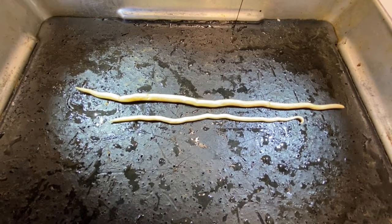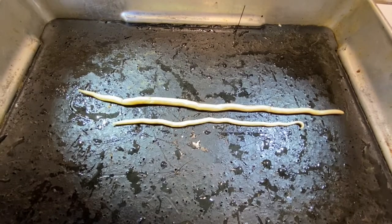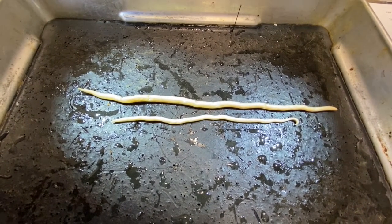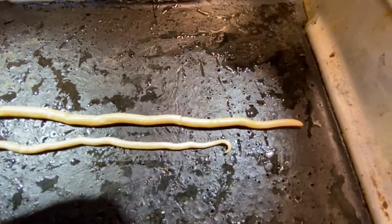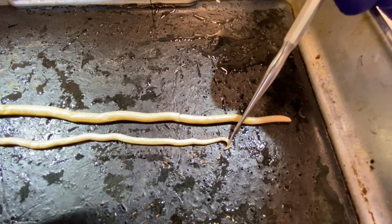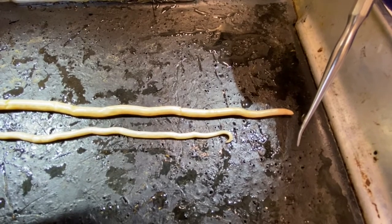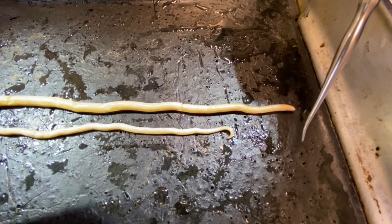When you do a dissection, you want to orient your animal so that it is ventral surface down, pin it in place with some insect pins, and then go ahead with the dissection. On the male, probably the most prominent feature is this hooked posterior end, which has a couple of spicules that it uses to grip the female during copulation. Let's take a look at the internal anatomy of the female.